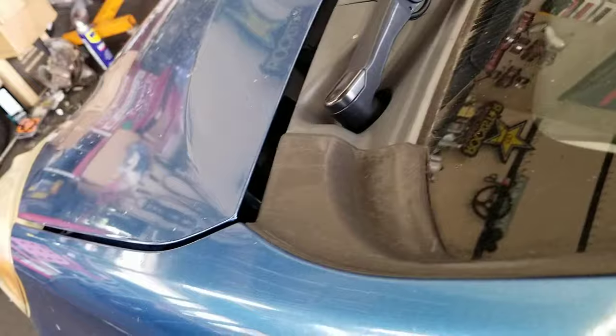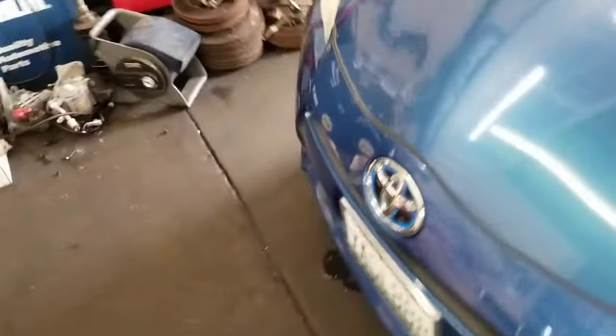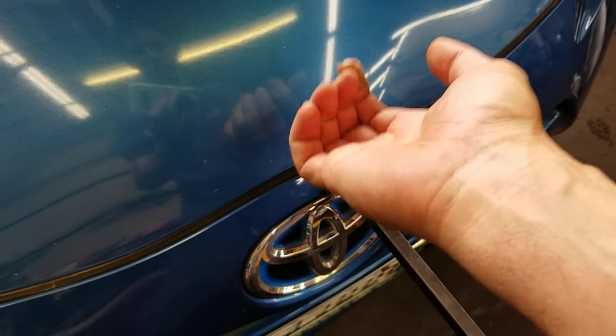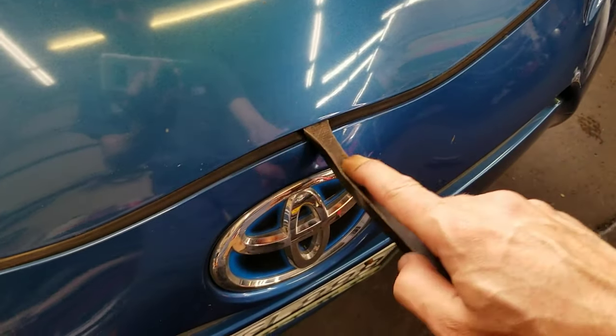Some of you guys have trouble opening a hood — it's not opening, pull on it. What you can do is kind of tap on it, try it again. But in this case, we're gonna try something to show you a little trick if you're by yourself. Usually if you have a buddy, you can just kind of hold it — have the buddy pull up on the hood. But in this case I don't have a buddy.